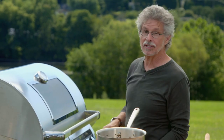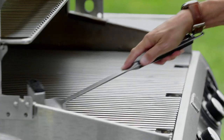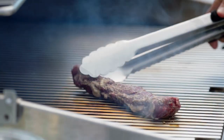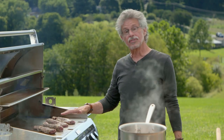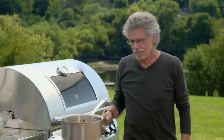Back to the grill. Remember my little mantra: keep it hot, keep it clean, keep it lubricated. Lay the steaks on the grill just slightly on the diagonal. Grilling time is about three to four minutes per side for medium rare. Close the lid of the grill to hold in the heat and speed up the cooking time.